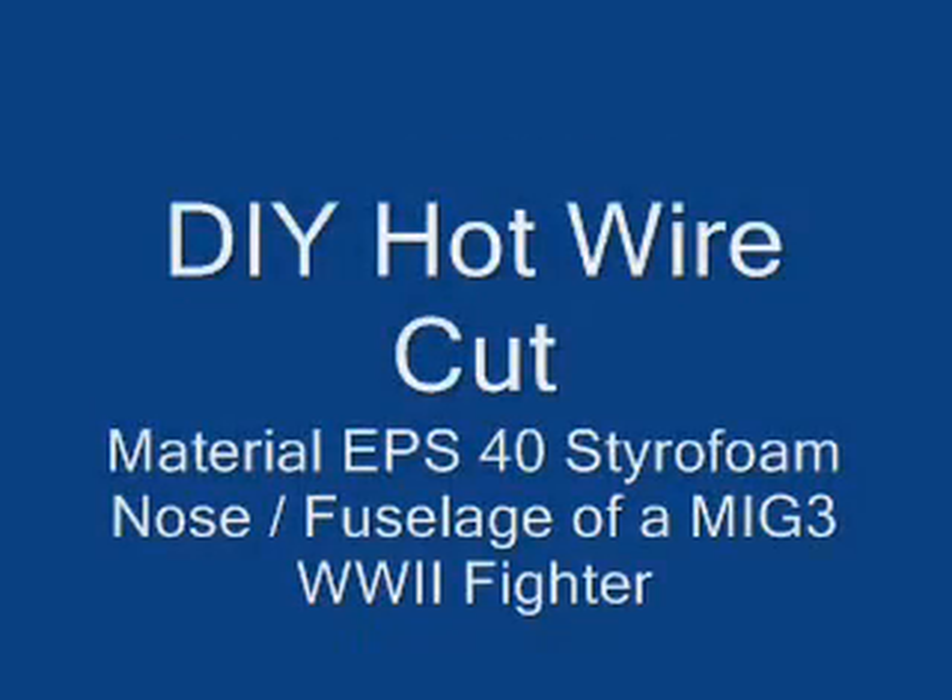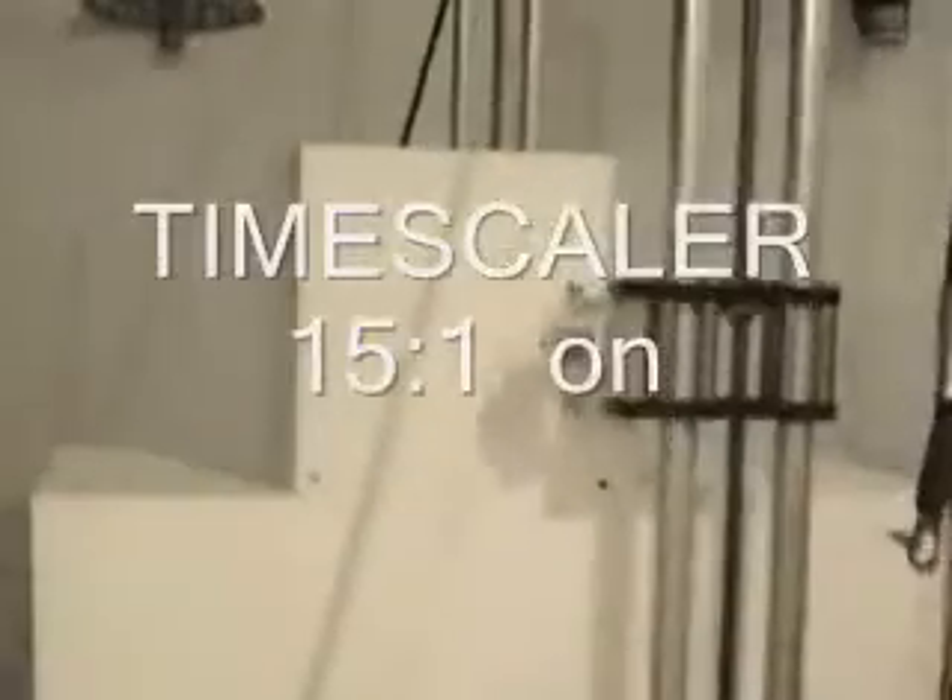Hello guys, what I'd like to introduce here is my DIY wire cutter. The cutting sequence is about the nose part of a MiG-3 World War II fighter. The material is EPS-40, which is a very light styrofoam.